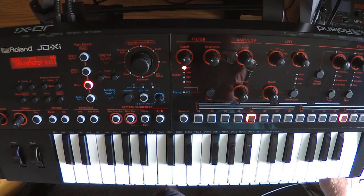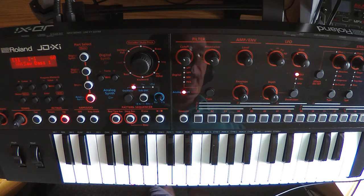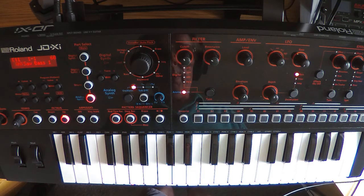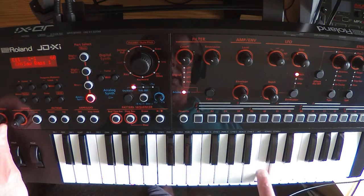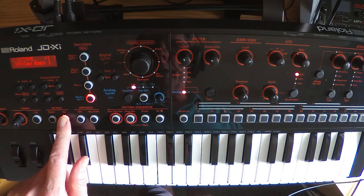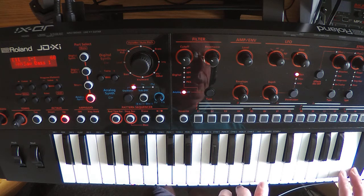Right, so that's that one done. The next sequence is the analog synthesizer, and we're using the voice called Saw Bass 1. What I'm doing is actually shifting it up three octaves — on its standard setting Saw Bass 1 is quite low, but I want it high for this song. I'm going to play the sequence in this top part of the keyboard, so it's going to sound something like this.